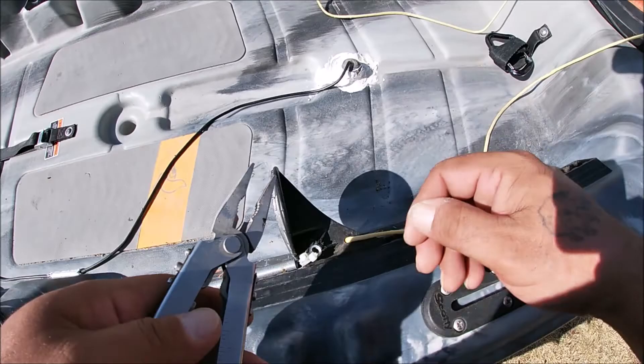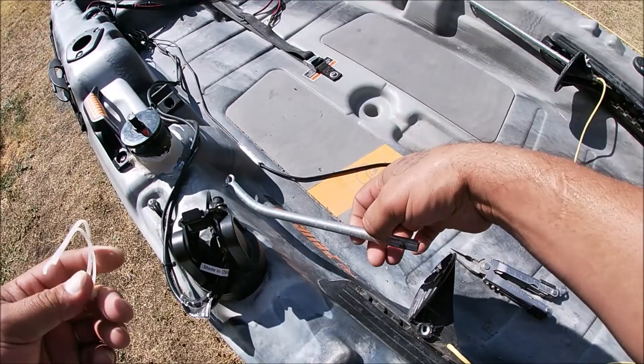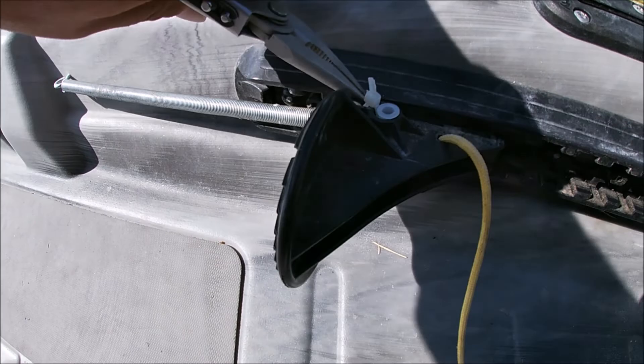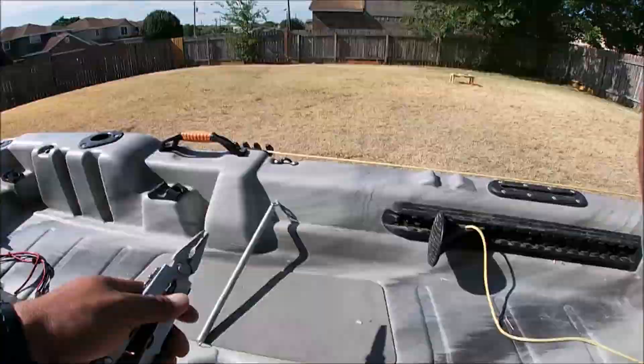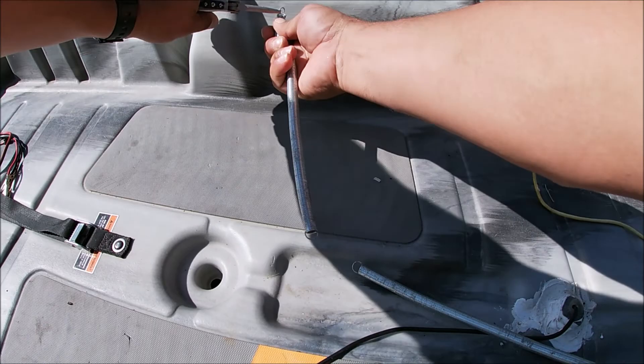For starters, we're gonna go ahead and break these off here so we can get to this spring. Go ahead and do these two — and the other two. Now I gotta get that off right there. Now we're replacing with these new ones.